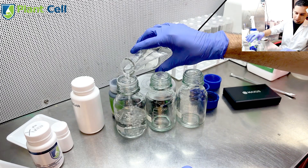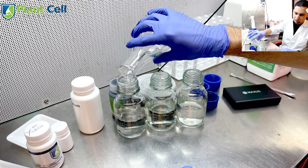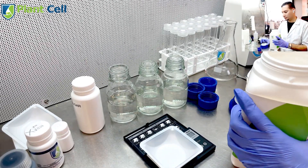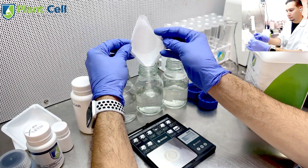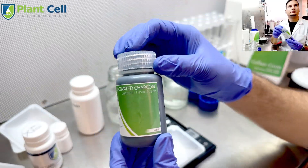Then we have to calibrate our pH to 5.8. After that, transfer the media into some jars — I'm using three different jars because I want to make three different colors. The next thing is to add our solidifying agent; I'm using Gellan Gum, which is going to make a very transparent gel, which is great.